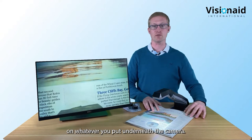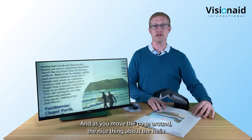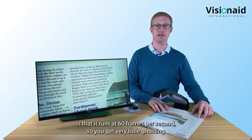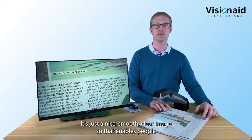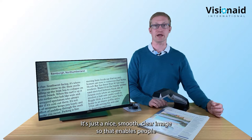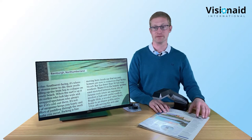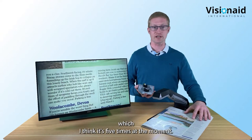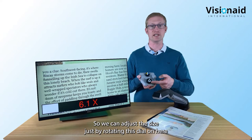As you move the page around, the Helix runs at 60 frames per second so you get very little ghosting or blurring - it's a nice smooth clear image. That enables people to read more comfortably and for longer periods. This is just at the default magnification of about five times, and you can adjust the size just by rotating the dial clockwise and anti-clockwise.